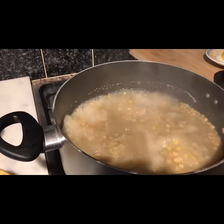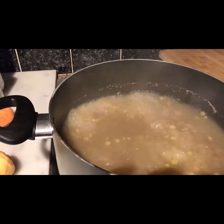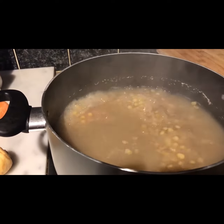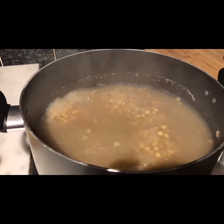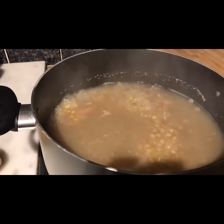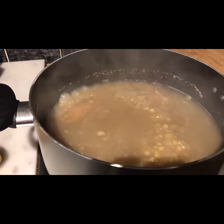So your first step is to boil the soaked, washed and drained split peas and your meat. That's your first step. Cook it in about a litre of water for about 45 minutes, or until the split peas or your lentils are nice and soft.